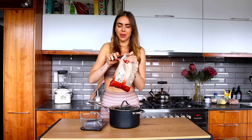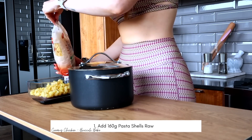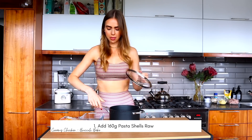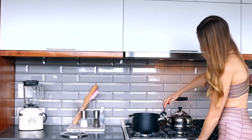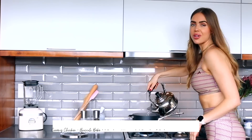We're starting the pasta first — whatever takes the longest you want to start with. I'm weighing out 160 grams, which is 40 grams of pasta per portion. Into the pot, onto the stove with boiling salted water.